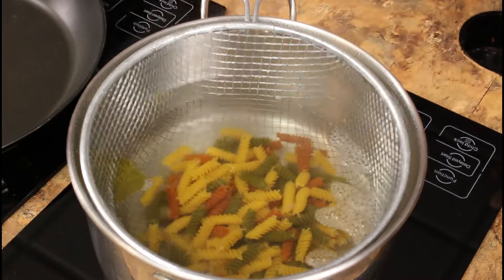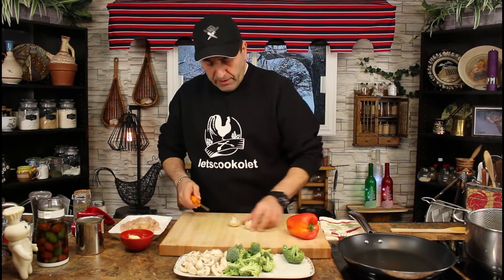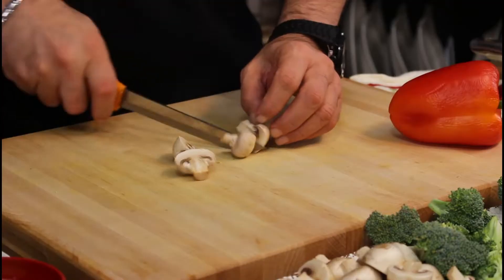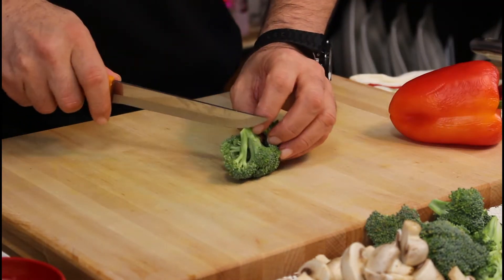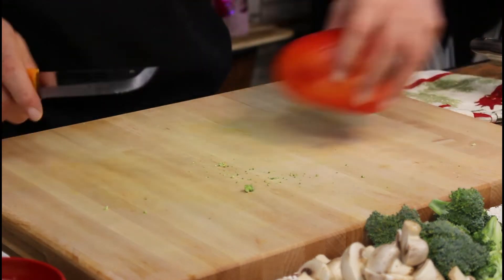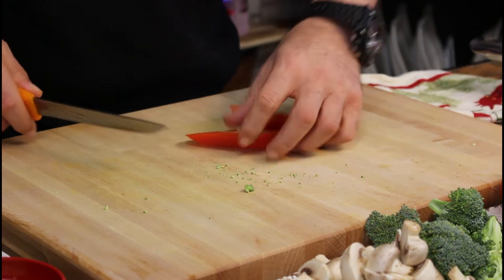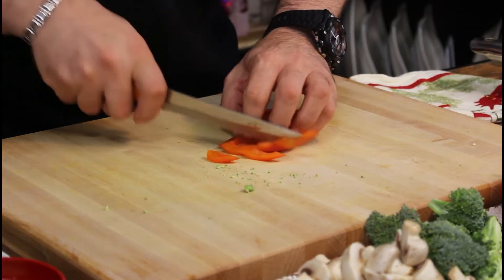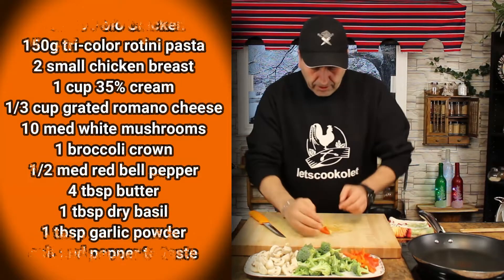In the meantime while we're waiting for the pasta, we're gonna chop a few vegetables. I pre-chopped most of it. The mushroom I'm just gonna slice in half, the broccoli I cut into small florets and slice in half as well, and here I have some red pepper which I'm going to slice as well.